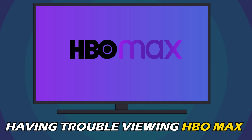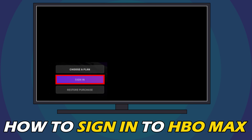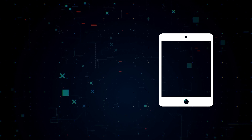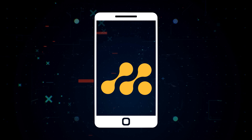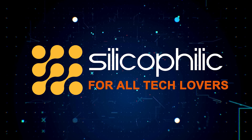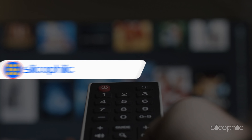If you are having trouble viewing HBO Max on your smart TV, we have you covered. Here we will show you how to sign in to HBO Max on your TV and watch your favourite shows. Welcome back to Silicophilic,